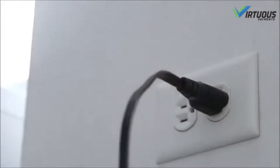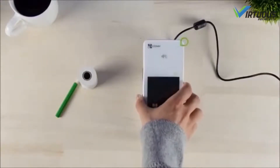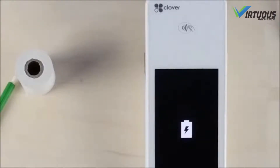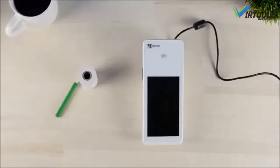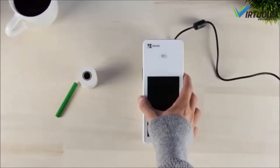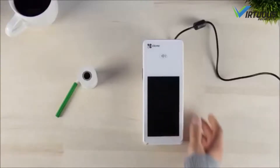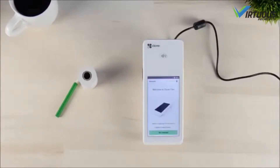Place your Clover Flex into the charging cradle. When the charging indicator appears, you'll know everything is properly connected. After allowing your Clover Flex to charge, press the power button located on the right side of the device. Once powered up, a welcome screen will appear.